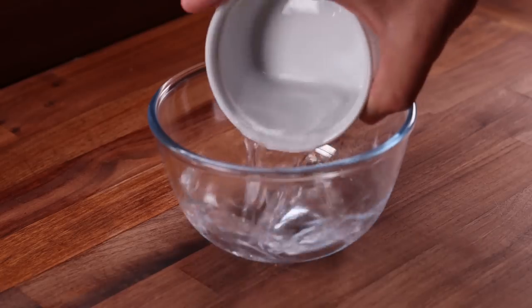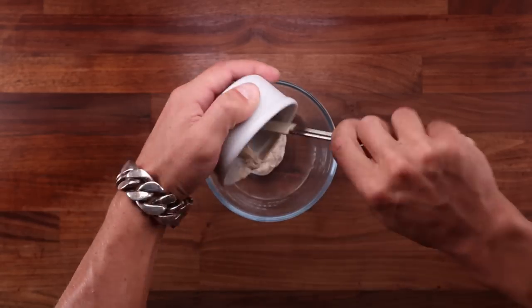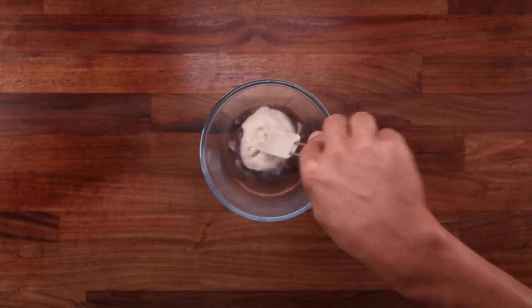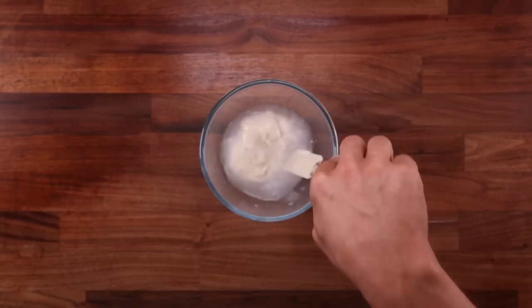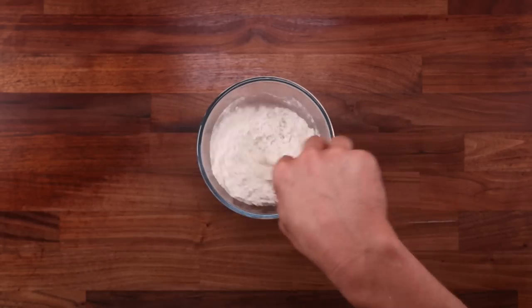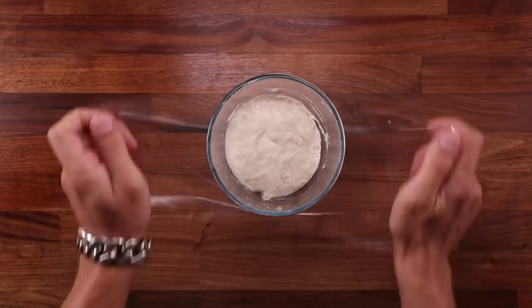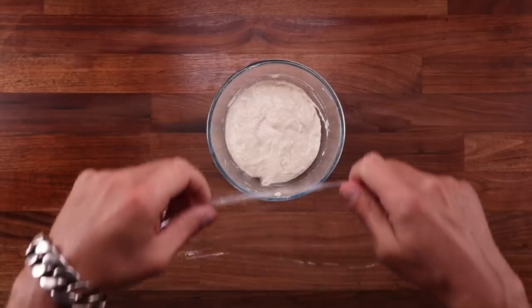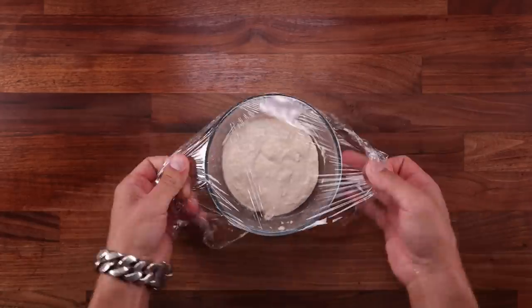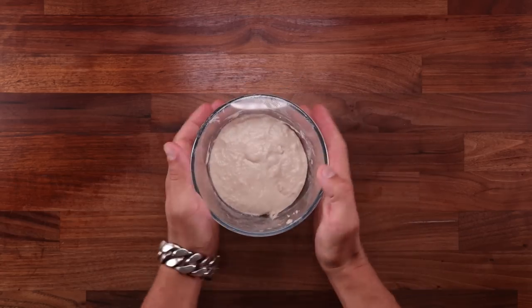Let's start by making the pre-ferment — this will be sourdough poolish. Equal parts flour, water, and starter. My starter is at 100% hydration. In a small bowl, combine the water, the starter, and the flour. Mix until there's no more dry flour left. My kitchen is around 24 degrees Celsius, which is about 75 Fahrenheit, and I'm using room temperature ingredients. Once you've mixed up your pre-ferment, cover it and leave it to rise — it'll take around four hours.